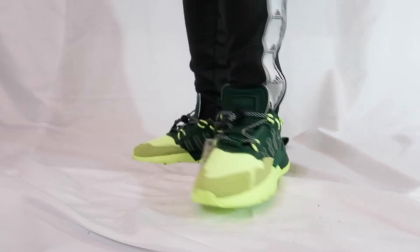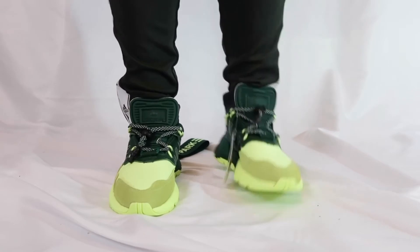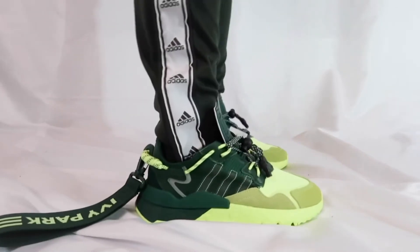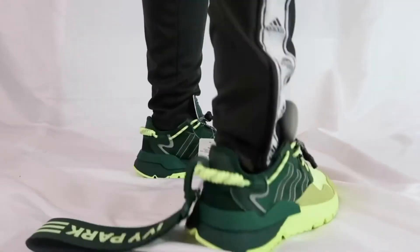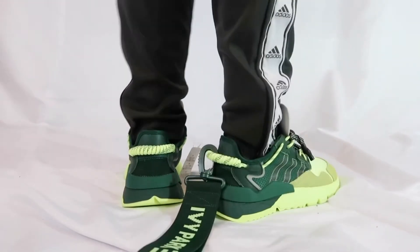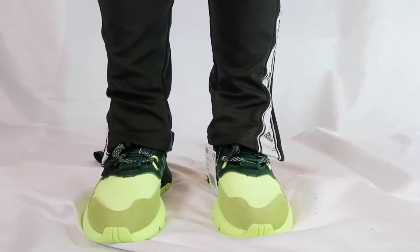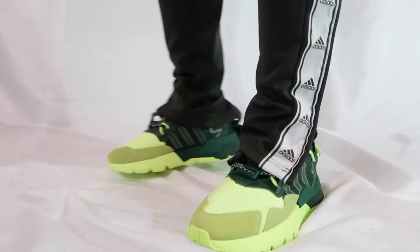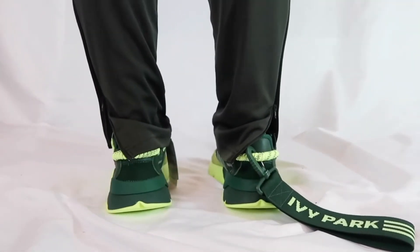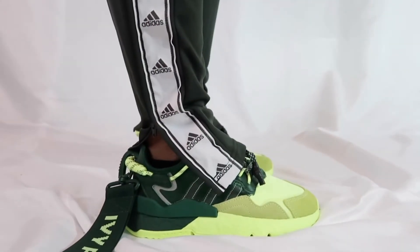For the first pair of pants I have on the Adidas soccer pants. They are slim at the bottom, giving you a slim fit, and they look decent with the shoes. I'm going to show you how it looks on the backside and the front. I also went ahead and unzipped the sides so you can see how it looks if you ever decided to do that — it looks pretty decent, very relaxing look.